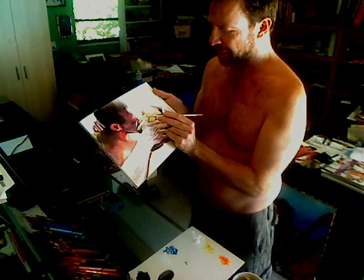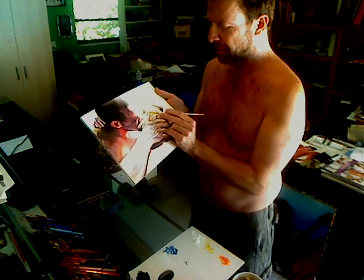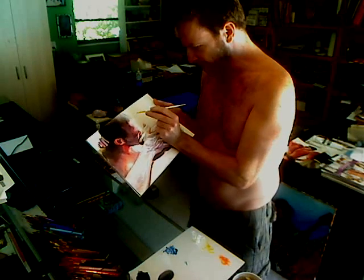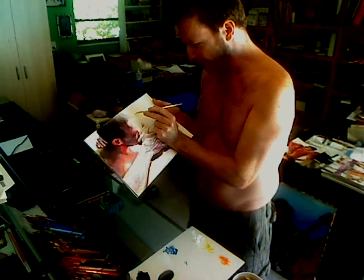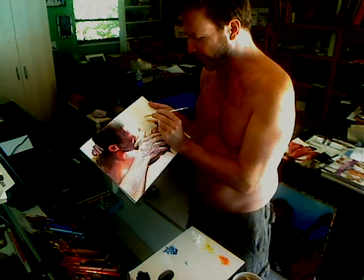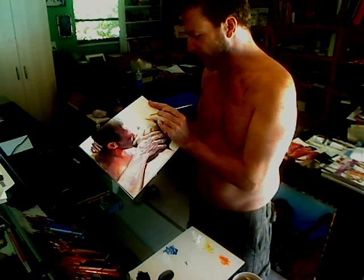I might have been convinced that this was finished, except for a tiny black dot that ended up on this beautiful man's cheek, which we cannot allow. So in the meanwhile, I'm going to use the white acrylic to sculpt out one more level.